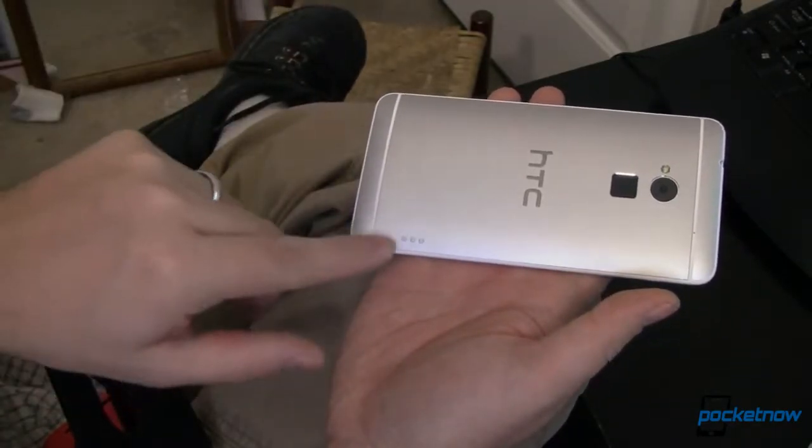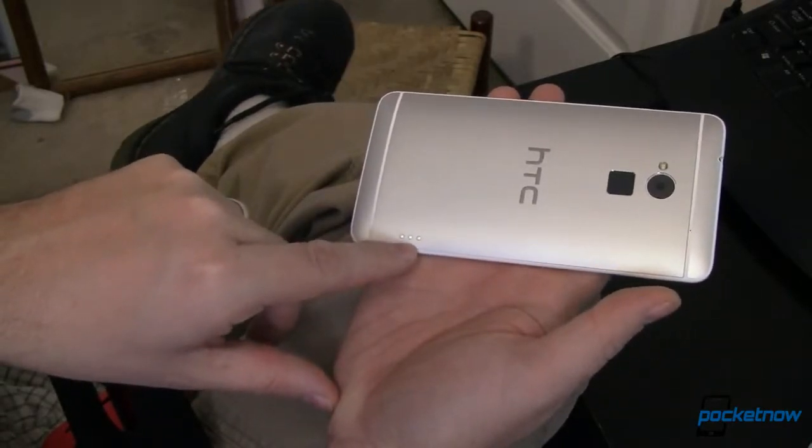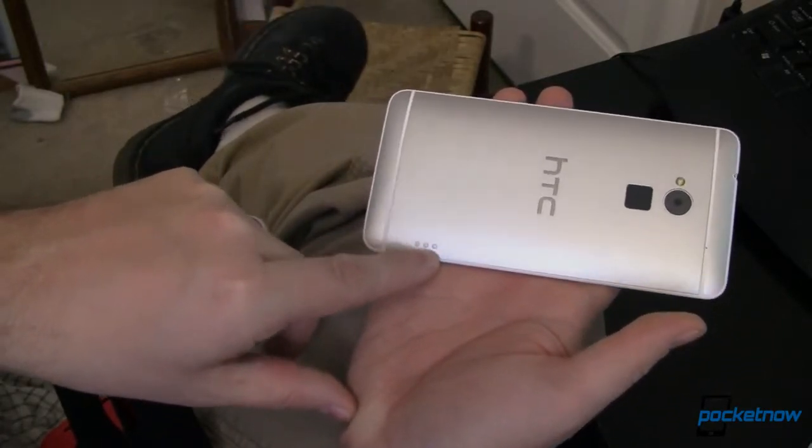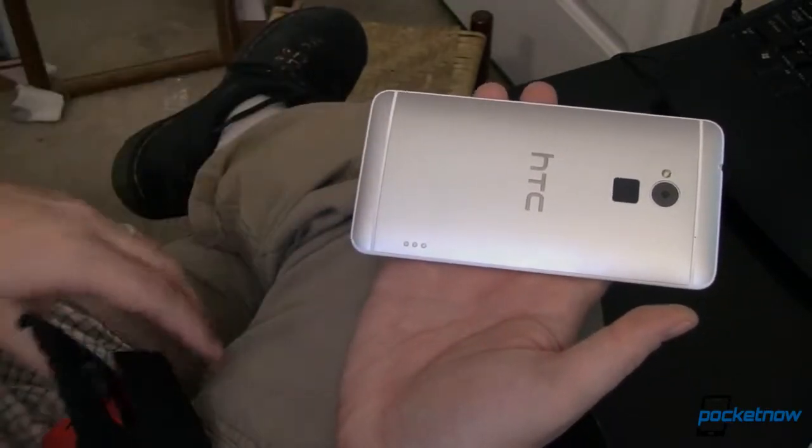If you've got a car dock or a desk dock, you can just set your device in, and if it's compatible, it'll have three little gold posts that will touch those three little gold circles, and you'll be able to charge while you're in your car or on the dock.